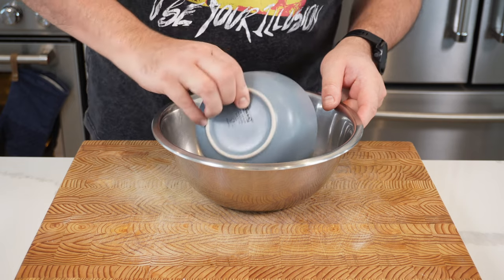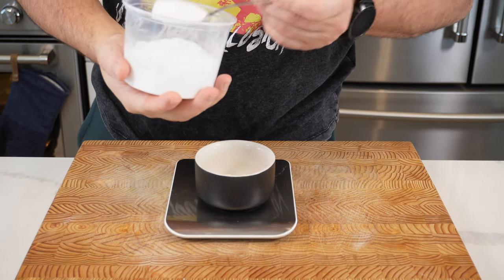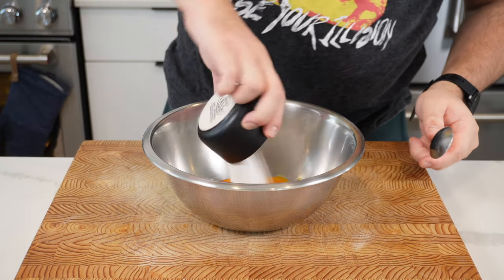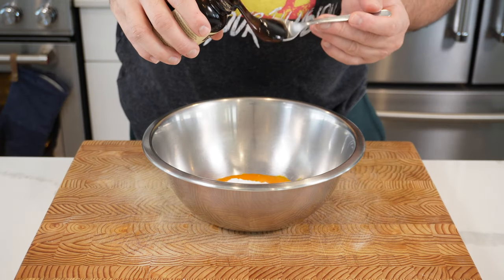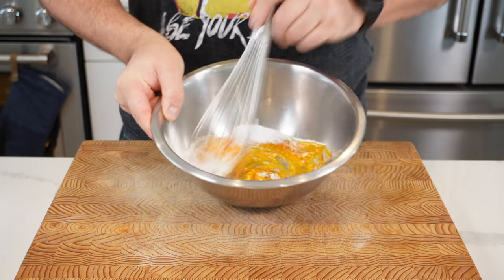Then you're gonna take three egg yolks. Into that we're gonna put about 30 grams of fine sugar and we're gonna use one teaspoon or three grams of vanilla paste. This just gives you lovely flecks in the final custard. Now whisk this all up and at this point keep an eye on your milk.